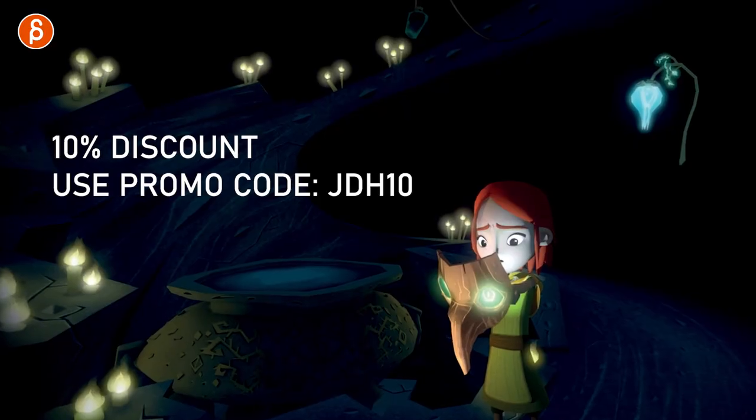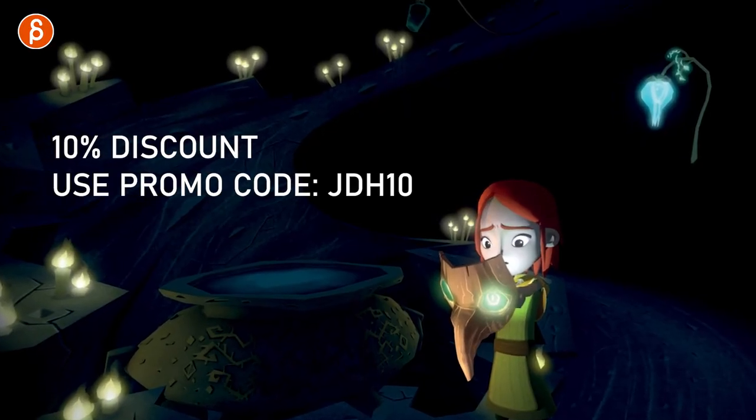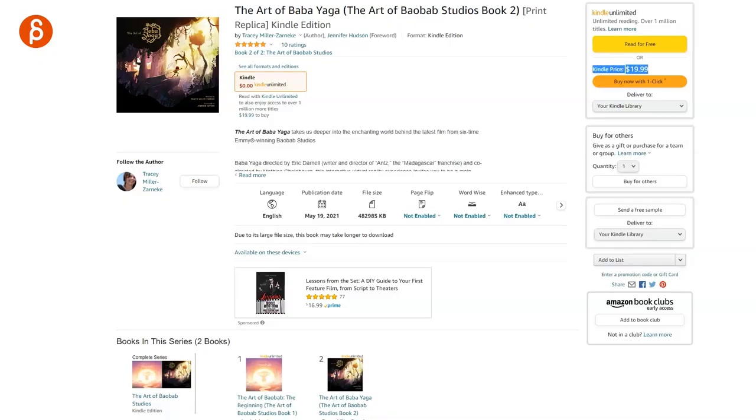If you're watching this, I'm going to give you a discount code of 10% — just put in the code JDH10. I'll put a link in the description. Thank you Baobab for providing this to my viewers. You can also get it as an Amazon ebook.